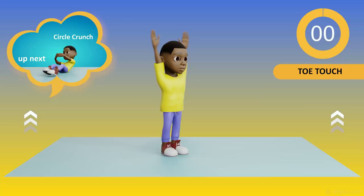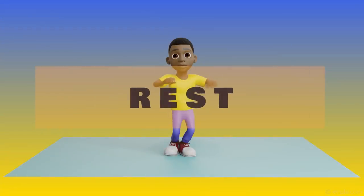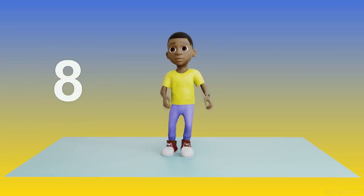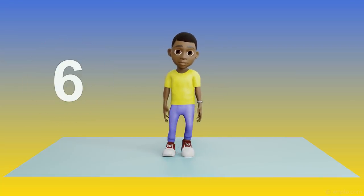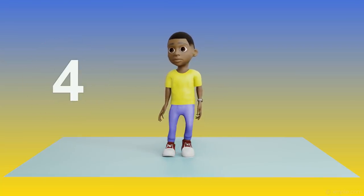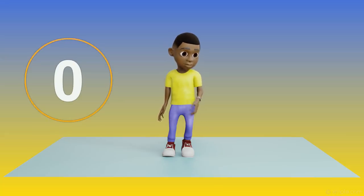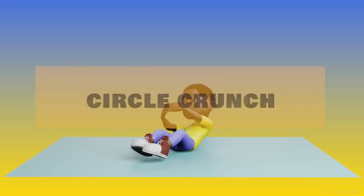Okay guys, it's time to rest. I'm just going to stretch while I wait. That stretch feels good. 3, 2, 1. Up next, circle crunch.